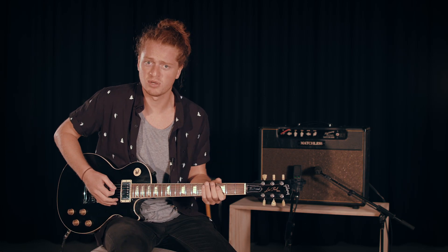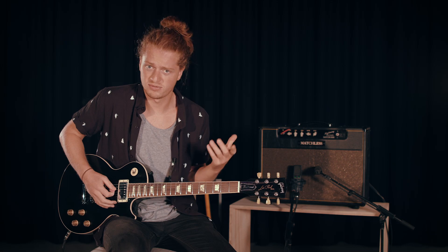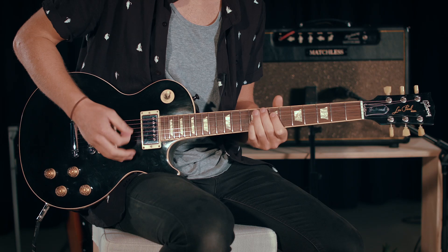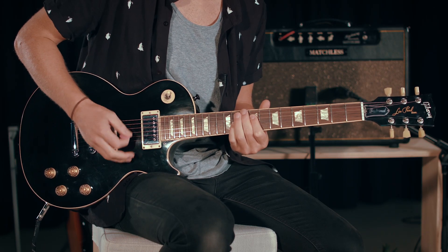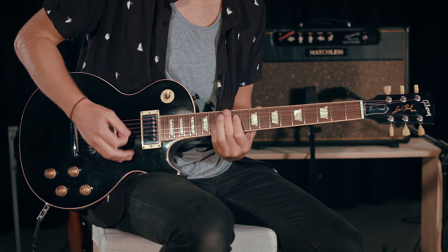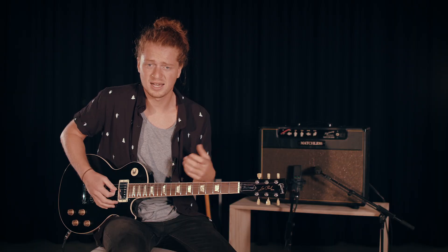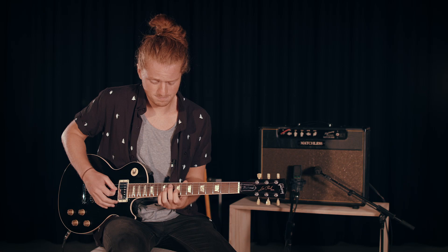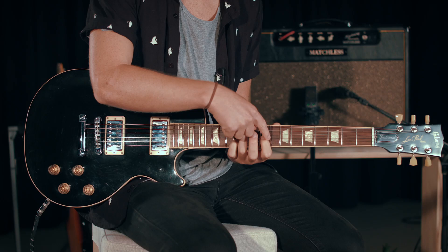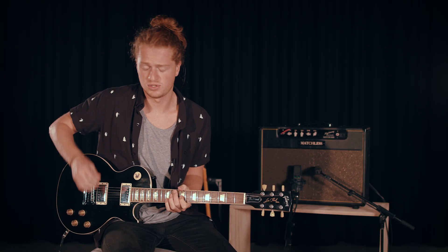So the verse is similar, but your rhythm guitar is going to be just playing a similar version of what we were just doing. The lead guitar will come in halfway through with just an arpeggio here. So we've got C sharp, E and B, and it'll come in — you'll hear it on the track.